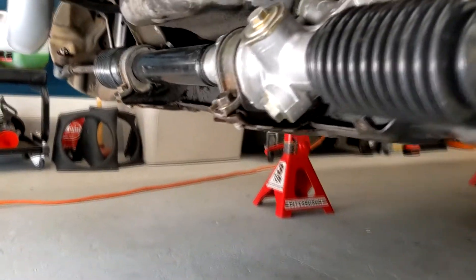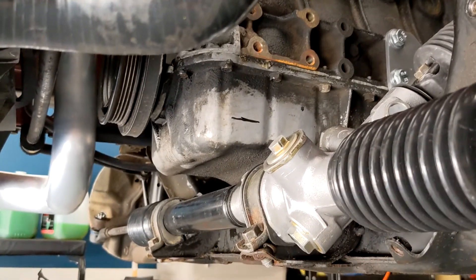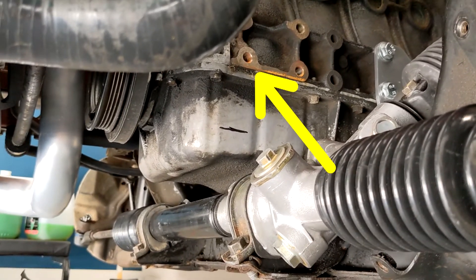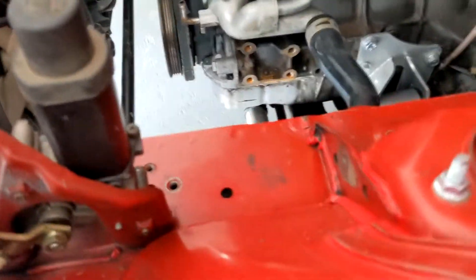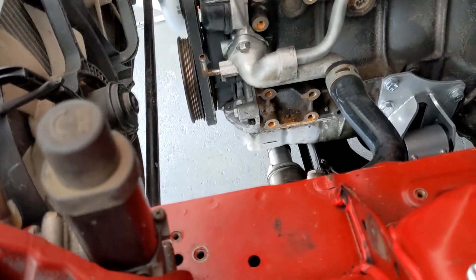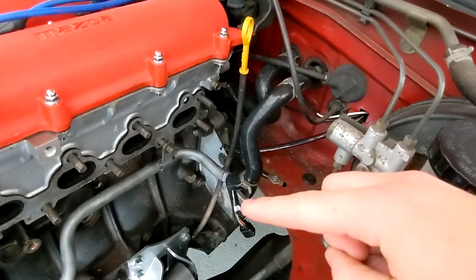I measured two inches down from this line — that's what Flying Miata recommends. I'm probably going to go just a little bit above that. So we're about to start drilling.